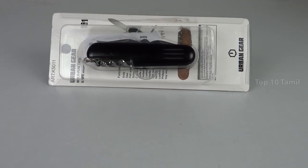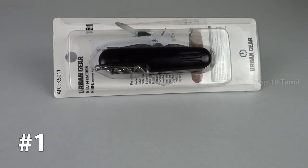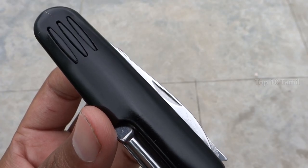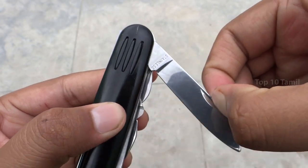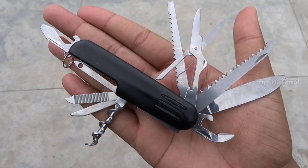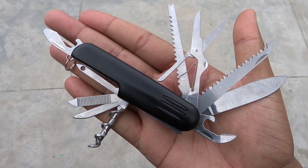The next product name is Smartcraft Multi-Tool Keychain. This gadget is very useful in emergency situations. You can use these tools — you can cut things. In one gadget, you can use a knife, scissors, saw blade, bottle opener, and screwdriver.